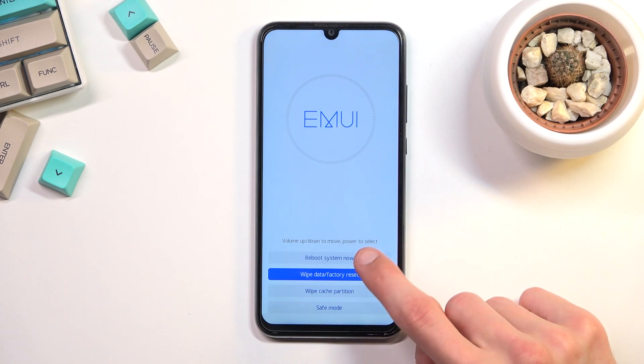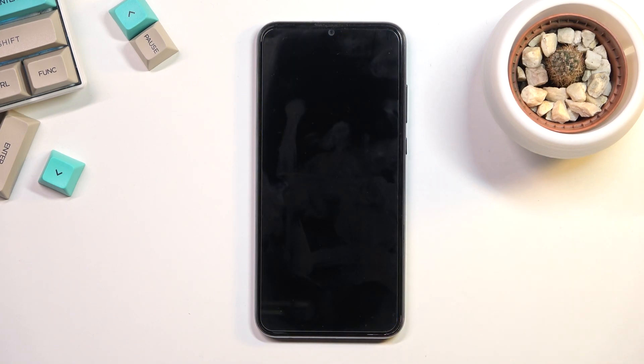From here all you need to do is select reboot system now and this will continue the process in the background. It will take the device something below five minutes to finish, and once it has you should be presented with the Android setup screen.